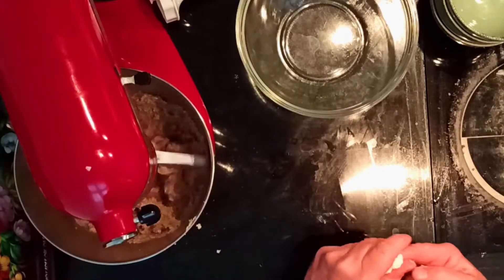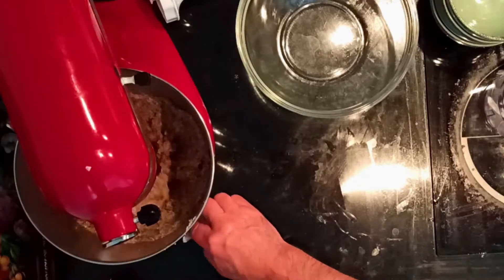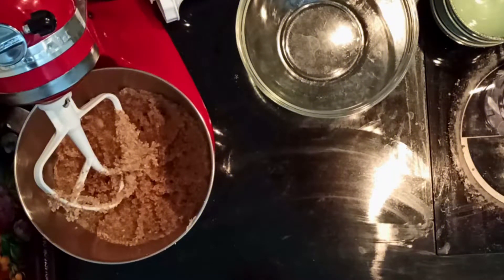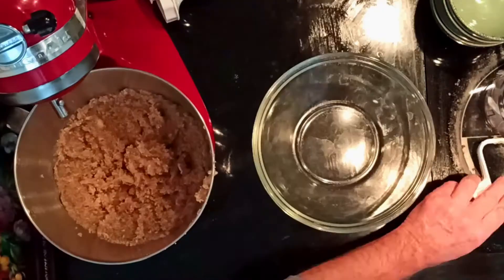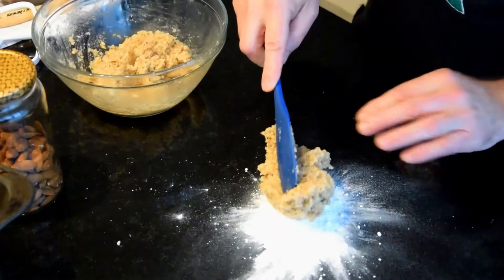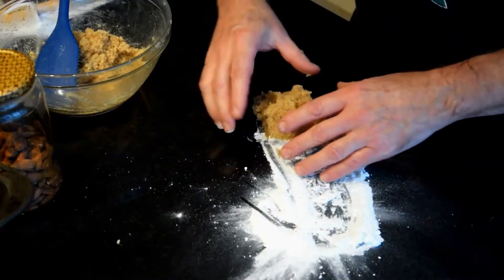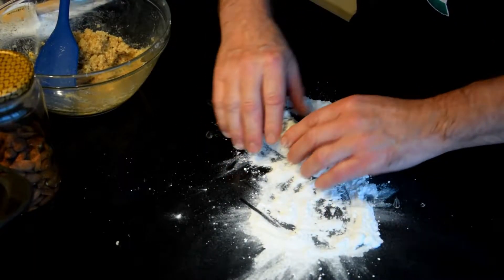As you have seen, I love almonds and we have already prepared a few videos with that ingredient: the soft and moist almond cake, the cantuccini, the trapanese pesto, and the lemon almond ricotta cake. Almonds are an amazing ingredient!